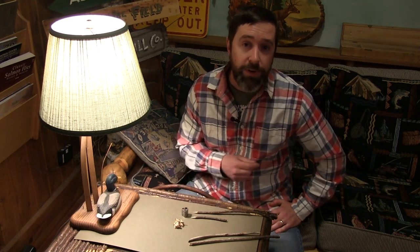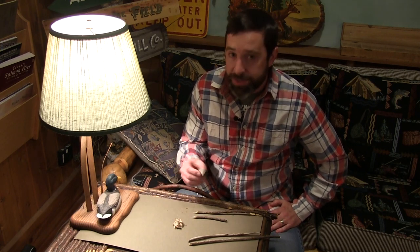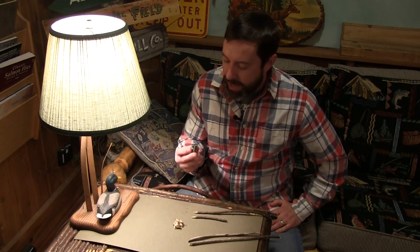Now one of my go-to's is birch bark, but if you don't have that in your area — we just saw this — came across this little tip a few weeks back, and I've been playing around with this and I'll tell you it works great.